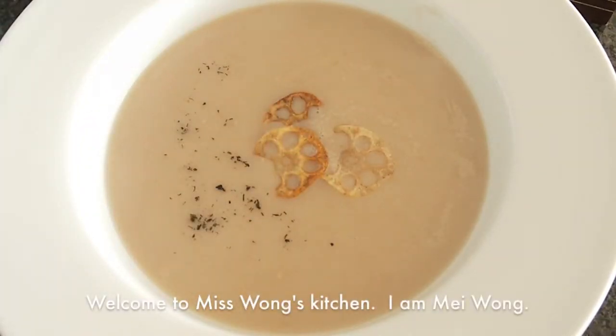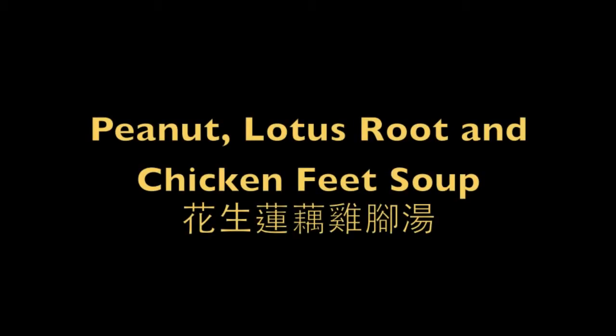Hi everyone, welcome to Ms. Wong's Kitchen. I am Mi Wong. Today I am going to show you how to make peanuts, lotus roots and chicken feet soup.